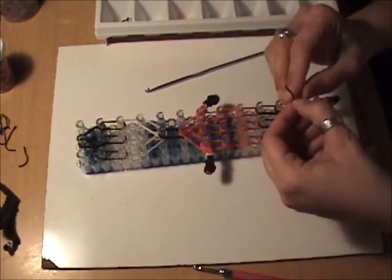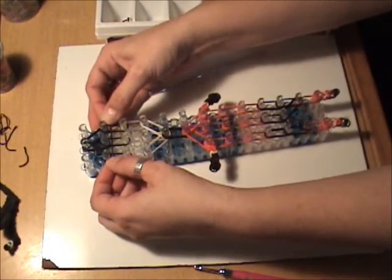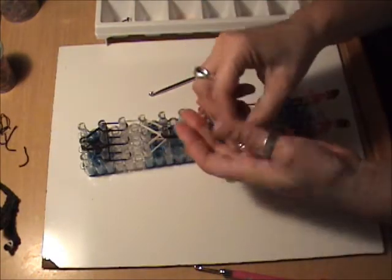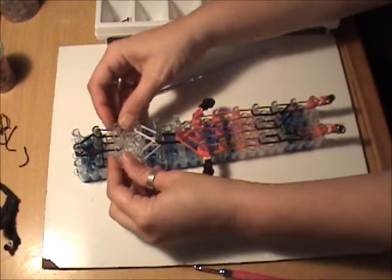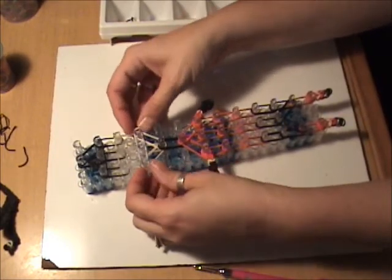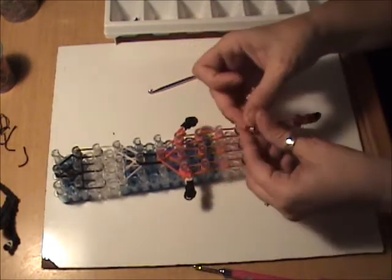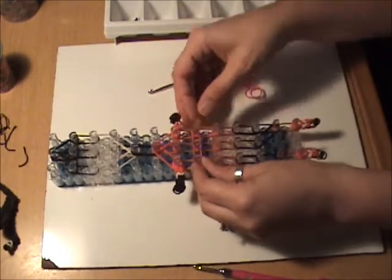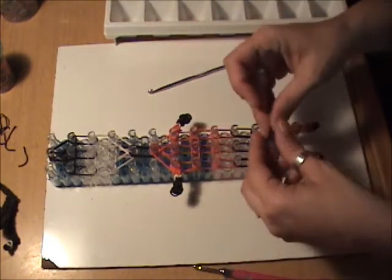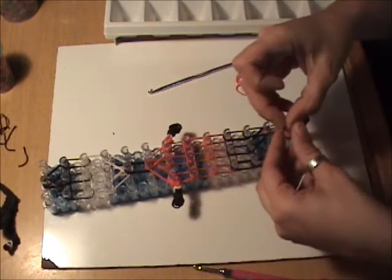Now we're ready for our holding bands. We are going to take a single black band and go around the second pegs down from the top. We want a clear band around the third pegs down from the top, and a skin tone band around the fourth pegs from the top. We're going to move down to the jersey and put a single red band around the eighth pegs down from the top, and around the ninth pegs. We want a black band to go around the tenth pegs and the eleventh pegs.